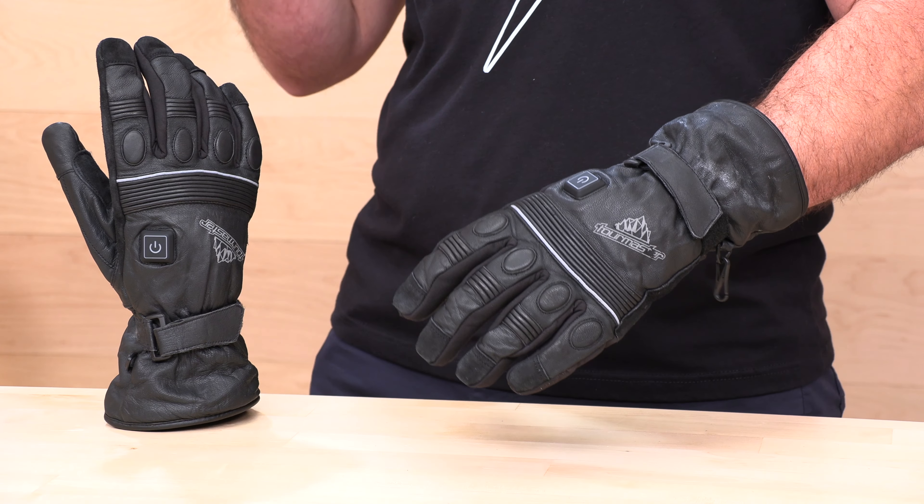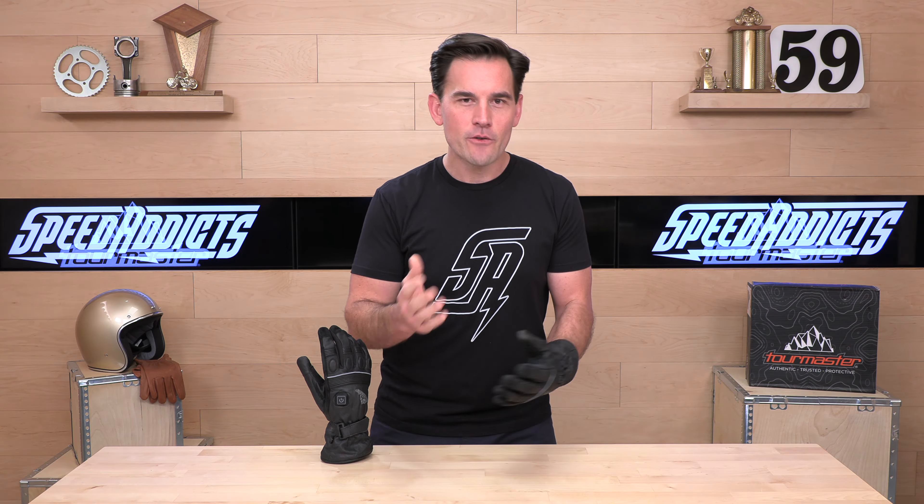If you decide you'd like to purchase a set of gloves we're going to talk about in the video today, we make it really easy to shop with us here at Speed Addicts. There's a link in the description below, and you'll be able to get right over to the site and shop for these Synergy gloves or any other parts or gear you might need for your next two-wheel adventure.